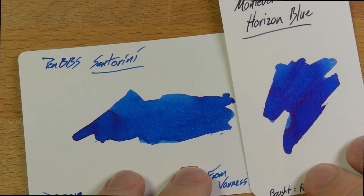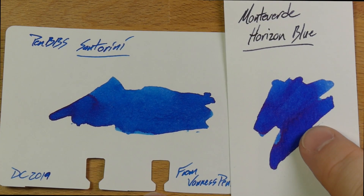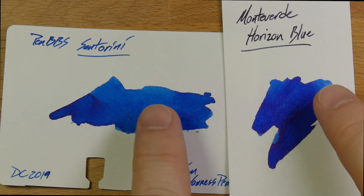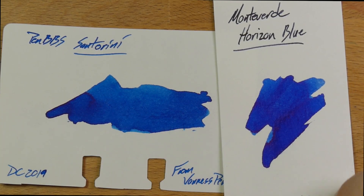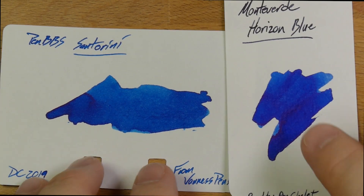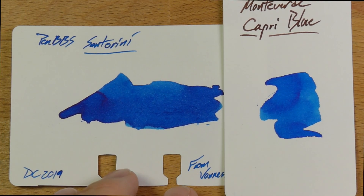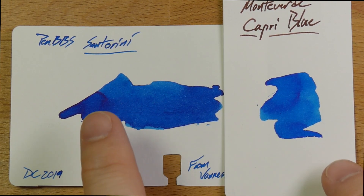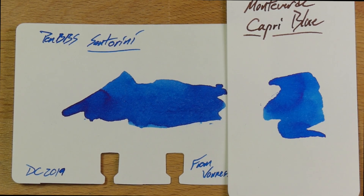Then Monteverde — the last two are Monteverdes. This is Horizon Blue, which I think is a gorgeous blue. The dark bits of Horizon Blue and the dark bits of Santorini are pretty close. In the lighter parts maybe not as close, but pretty close in the darker bits. This is one of my favorites — just a little bit darker. And then Monteverde Capri Blue, which I haven't had a chance to use much, but it's got the same kind of character as Santorini. Santorini is a bit darker than Capri, but they've both got the same general sort of shades going on.